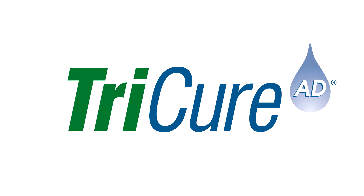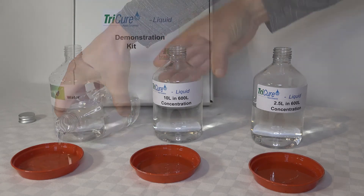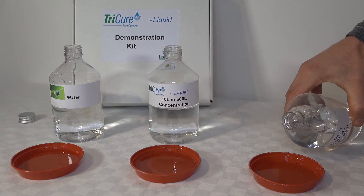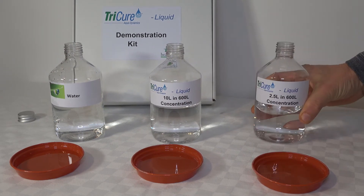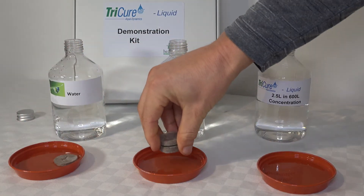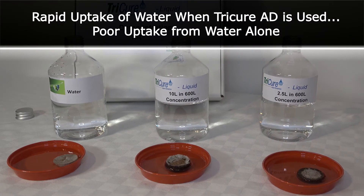Welcome to this short demonstration video of Tricure AD Liquid. To do this we take water, Tricure at the fine turf rate of 10 litres in 600 litres of water, and at the coarse turf rate of two and a half litres in 600 litres of water. Anybody that has experience of wetting agents won't be surprised to see that kind of response when we drop a peat pellet into the solution.